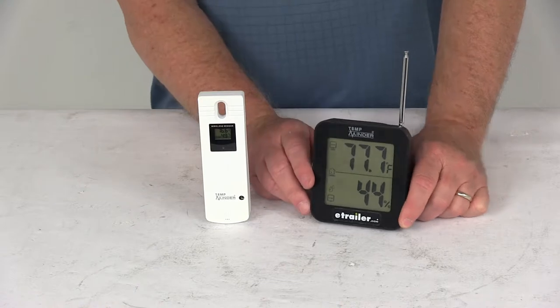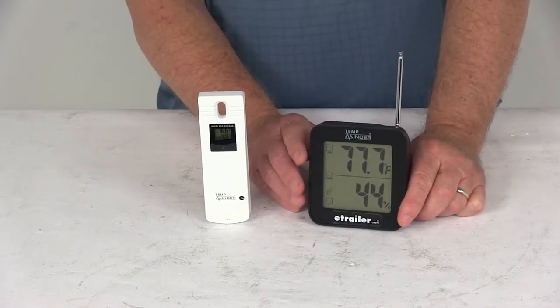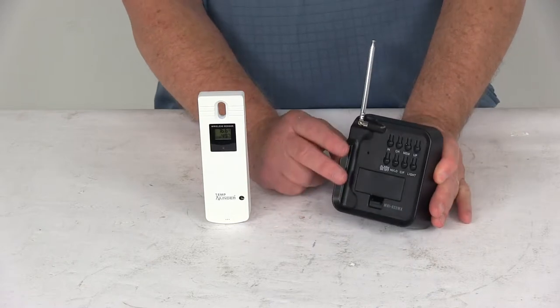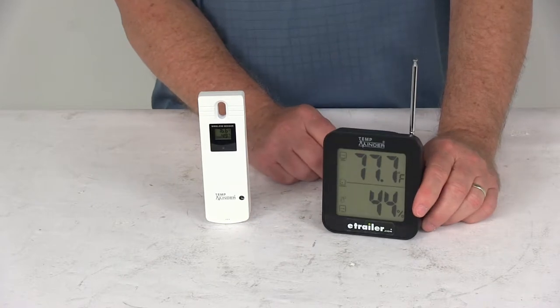If you notice, it has a very large, easy-to-read LED display with a blue backlight. This does require two AAA batteries — they are not included. For this demonstration, I have put two in there just to show you the display.